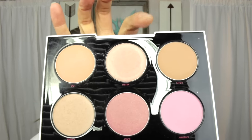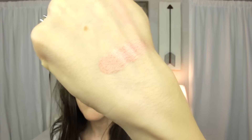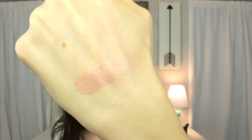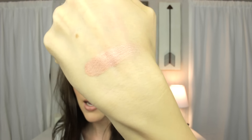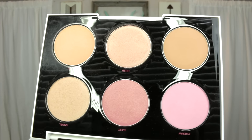Right next to OC is the color Hush. This is a beautiful shimmery rose gold — you can see how it's catching the light. It is absolutely gorgeous; I cannot wait to wear that on my cheeks. That is my kind of blush right there.